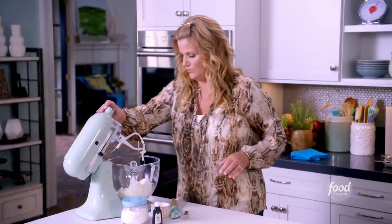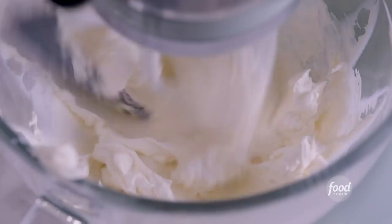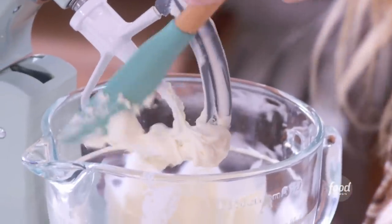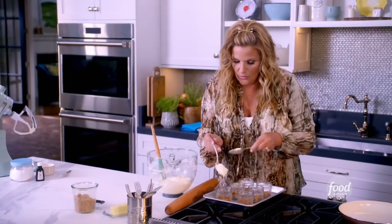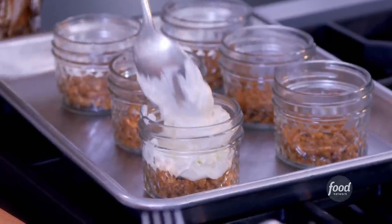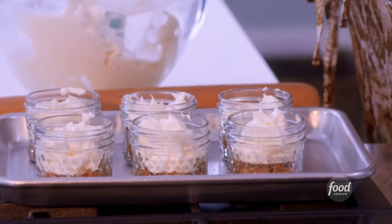And then we just mix until smooth. That's smooth. I'm just going to fill these cute little glass jars. I want to make sure I have enough for each one, because I'm going to add peach topping later, so I don't want it to be too full. I'm going to let these chill in the refrigerator and then top them with some bourbon peach topping.